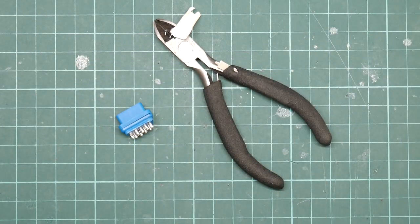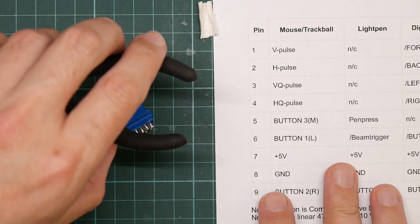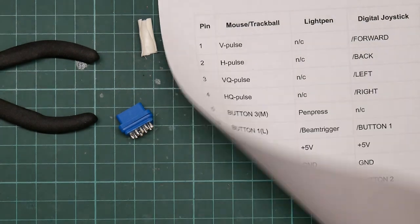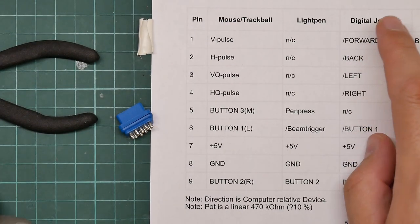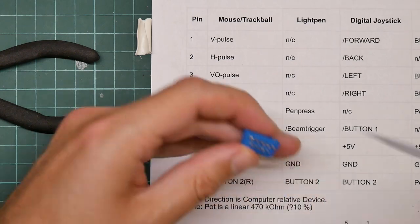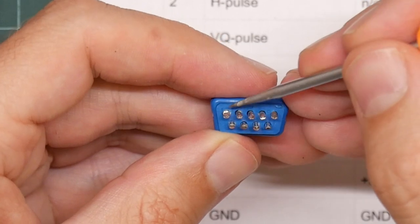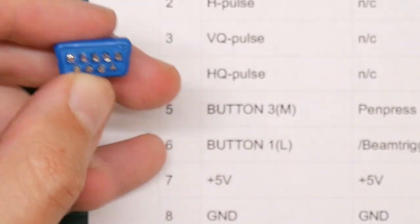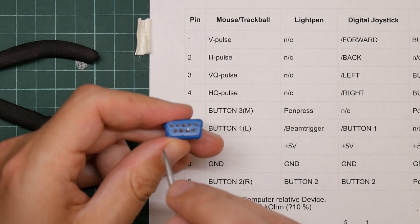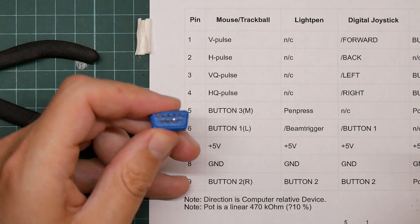And we get the pinout out. For a digital joystick, you can see pins one to four are forwards, back, left and right. So these are going to be soldered onto - they are numbered, you can see the numbers on the socket, which is nice. One, two, three and four. Then we have pin six for button one, eight for ground and nine for button two.